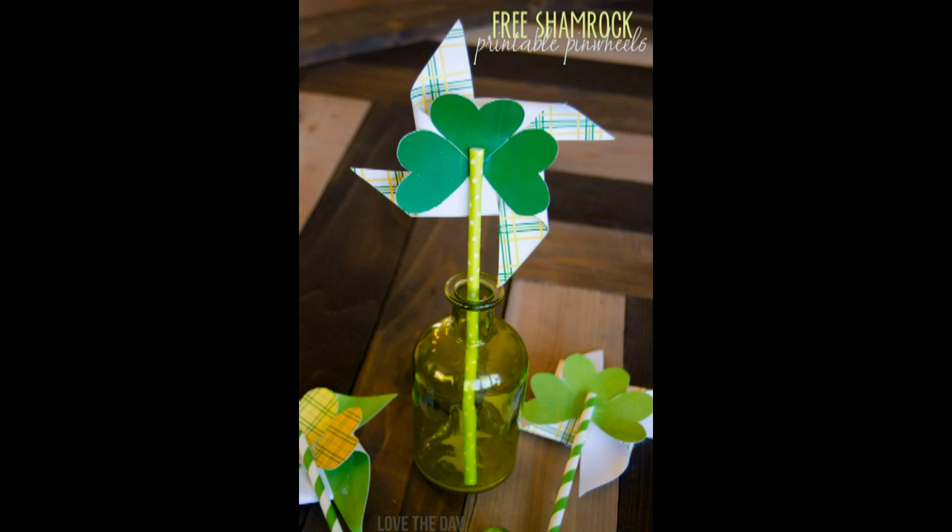Transform a party straw into a fun pinwheel. From lovetheday.com, this printable comes in several colors and patterns. Glue the shamrock hearts on top of the pinwheels and glue the pinwheels onto a party straw.